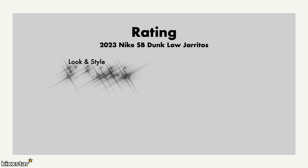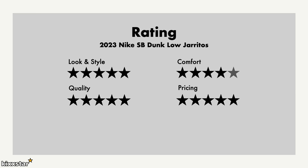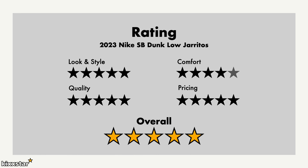For the ratings: I'm giving look and style 5 out of 5 — nothing wrong with the color blocking, it's an almost neutral colorway, and you've got the added bonus of removing the burlap to reveal the hidden layers. Comfort gets a 4 out of 5 — same as any other SB Dunk, nothing to shout about. Quality I'm giving a 5 — the leather isn't premium premium, but it's very nice and well-constructed. Pricing also gets a 5, and quality and pricing go hand in hand with SB Dunks because the price you pay is very low. Overall I'll give it a 5 out of 5 — it's another classic SB Dunk released in 2023 and definitely one to add to the arsenal.